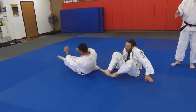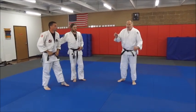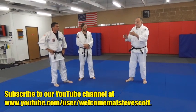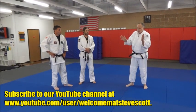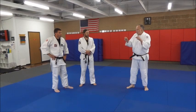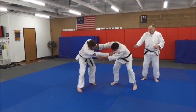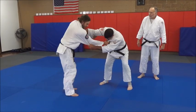People ask me — especially judo people — what do you do against a guy who's all bent over? Here's a great thing you can do: don't think you have to throw him. You can still throw him when he's bent over, but don't think you just have to throw him — you can do this. If a guy is bent over, all crouched, come to the side. He's stiff-arming me a little bit, hard to get inside — that's not all bad.